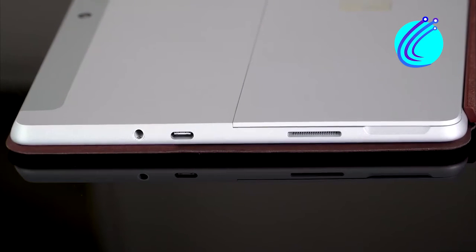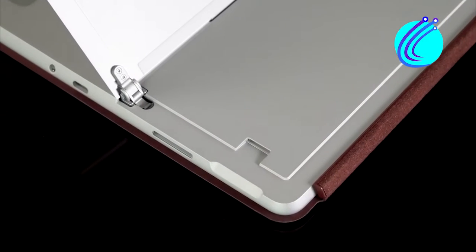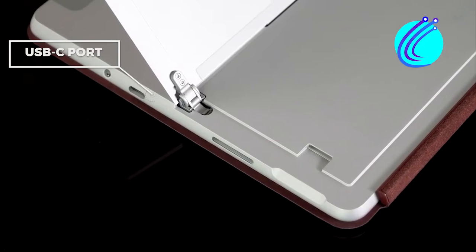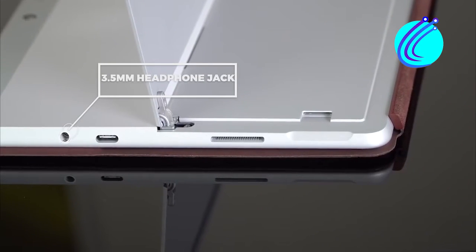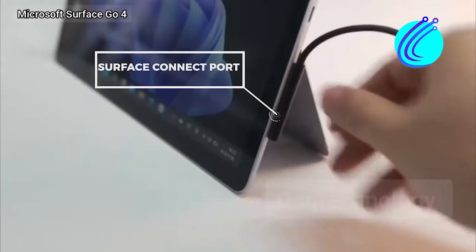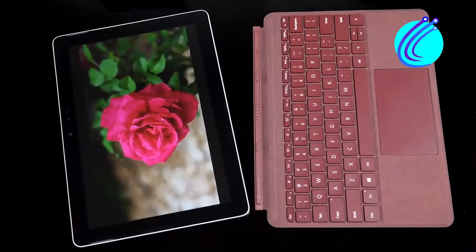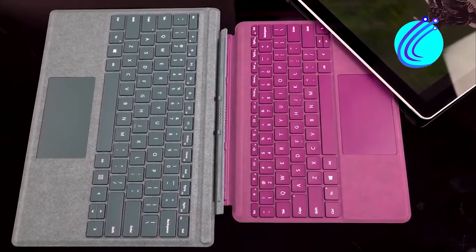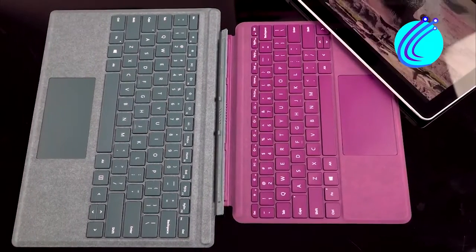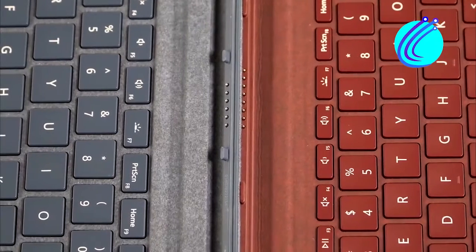Because the laptop is small and compact, it only comes with a few ports. You will get one USB-A port, a USB-C port that supports charging, a 3.5mm headphone jack, and a designated Surface Connect port. The keyboard is very tactile, although compact because of the size of the laptop.